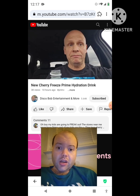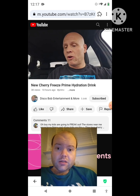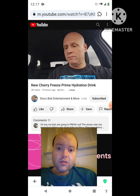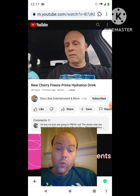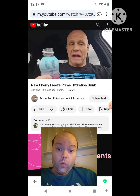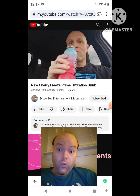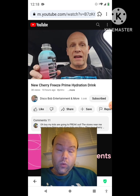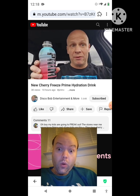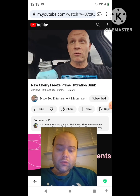Oh guys, this is really good! One bottle has 20 calories and total sugars of one gram. Man, that is really good. I like that — I might get this once in a while often if it stays around.